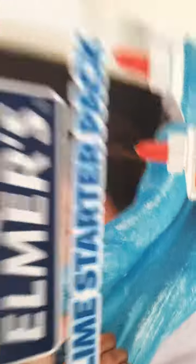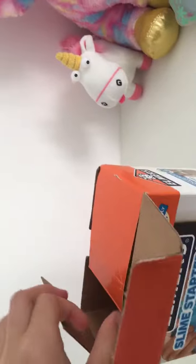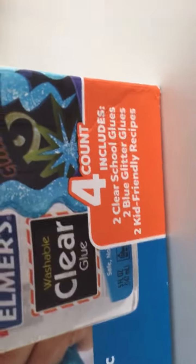So guys, they're here — my blue slime starter pack. Guess what happened? Someone has took one out, because it was meant to come with two. Look at that — two clear glues. It came with one clear glue and one glitter glue. But it's better now.